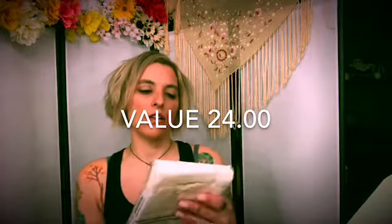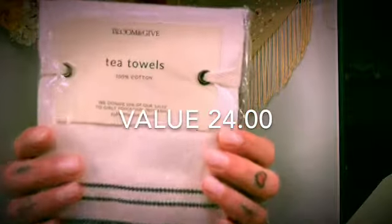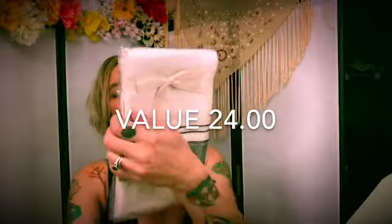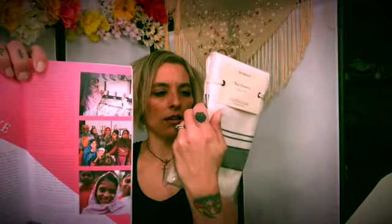The first thing I see are Bloom and Give tea towels. That's pretty, I like the packaging. Oh, this is so pretty. I love having little pretty towels like this in my bathroom for people to wipe their hands on. I don't think I'd put them in my kitchen to use because I'd mess them up. So these are nice. Bloom and Give — it's also a nice gift. 100% cotton. These people made these towels in India, and it helps children get to school. You can't give to a better cause. So I like these.